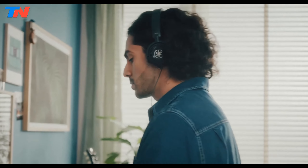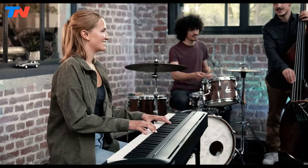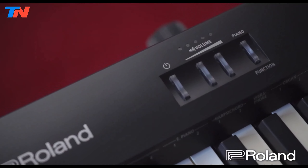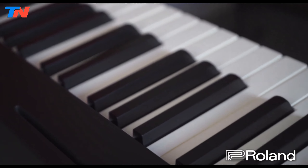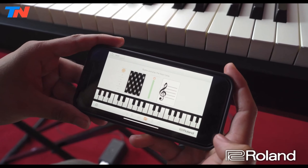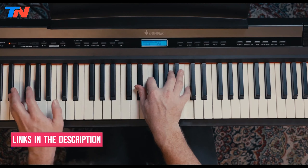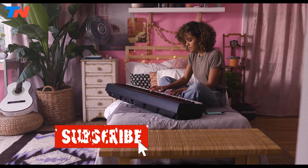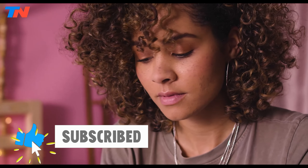What's up guys, in today's video we'll be exploring the top 5 best digital pianos that you can get right now. After extensive research and testing, I've put together a list of options for different types of buyers, whether it's performance, price, or specific needs. I've included links in the description box down below with updated prices.